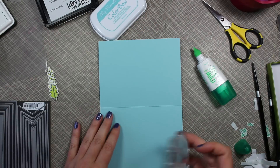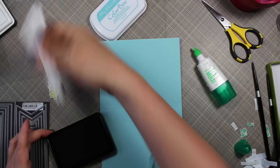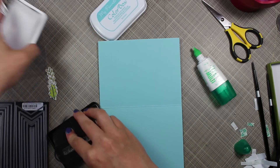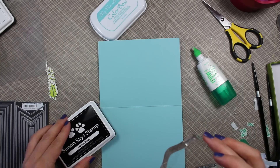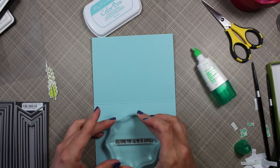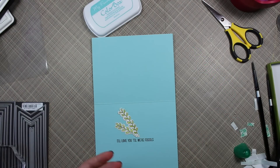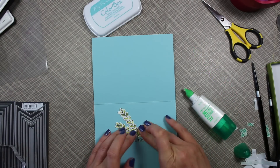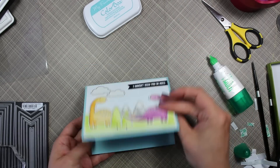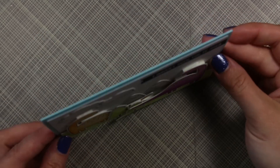I used another sentiment from the set: the outside says 'I haven't seen you in ages' and the inside says 'I'll love you till we're fossils' — so cute! I inked both up with the same Intense Black ink, stamping the inside sentiment slightly lower to leave room for the little leaf images I had watercolored. I adhered those leaf elements to the inside of the card with Mono Multi adhesive, and that finished off my card for today.